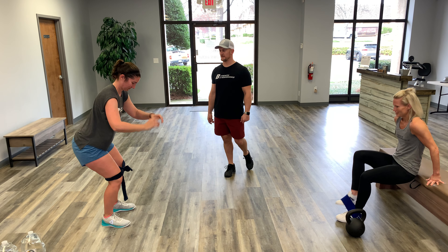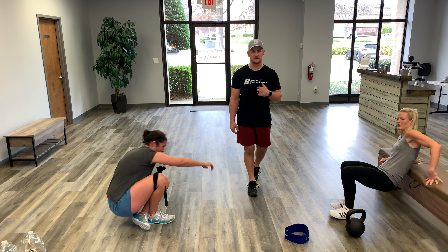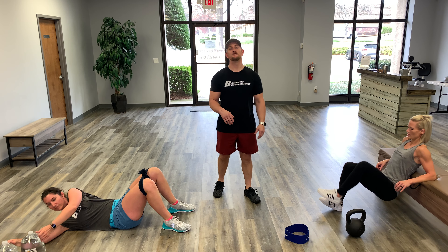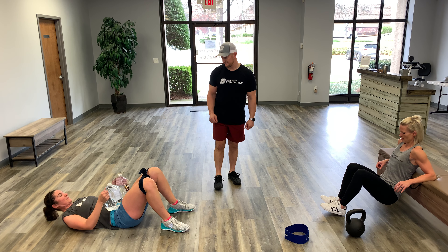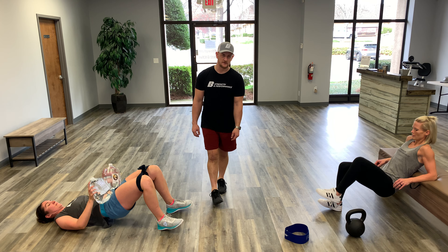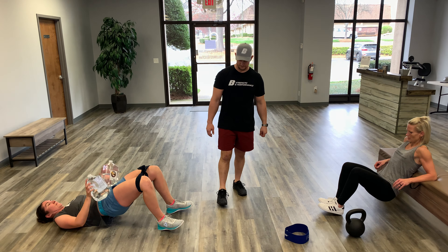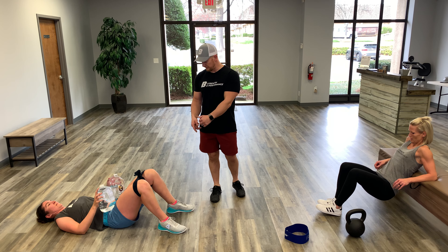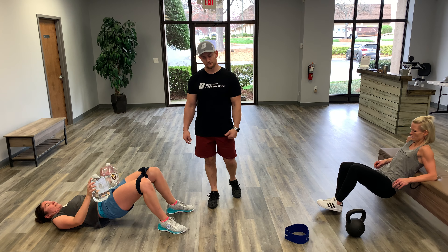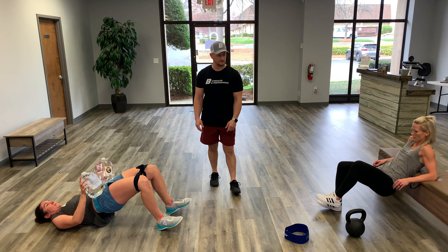Kate is going to keep that bathrobe band on — she's going to continue driving her knees out and pressing against the belt. You can see she's pointing her toes up, which makes sure she's driving through her heels. If you point your toes down with the heels coming up, you're going to lose any glute work — so push through those heels.